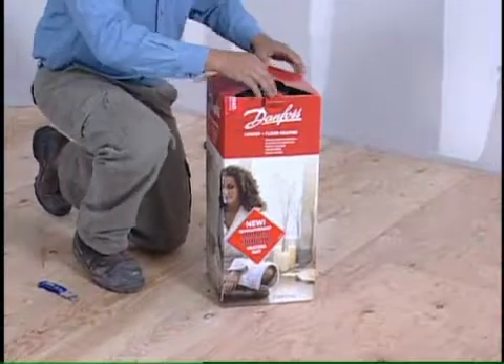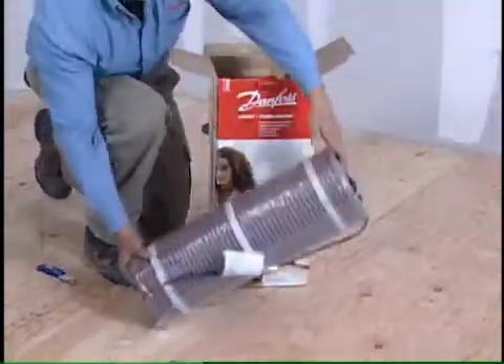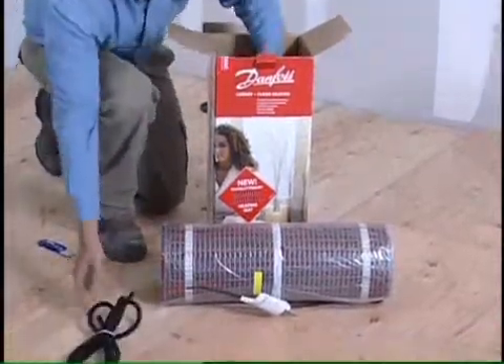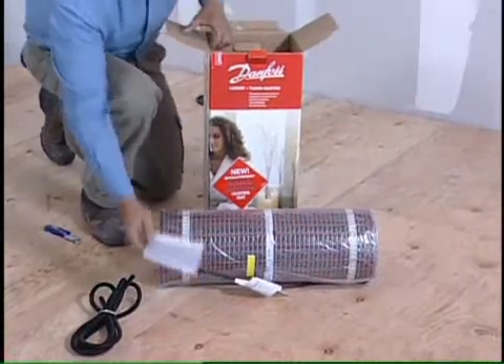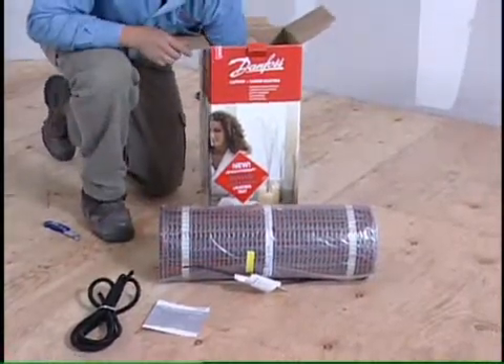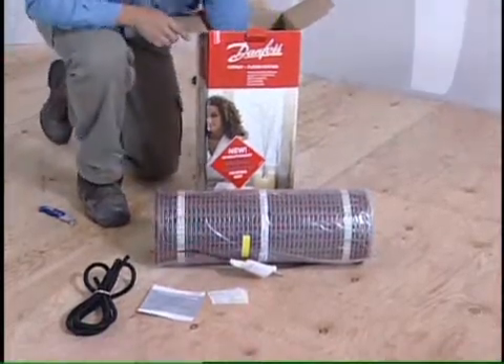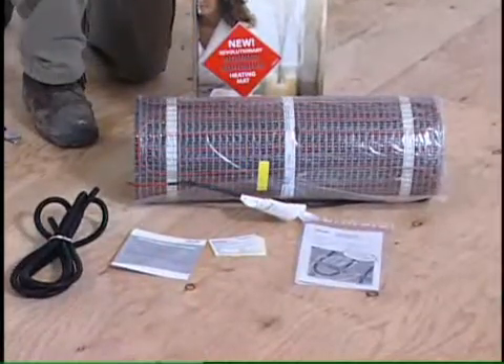When your Danfoss LX mat arrives, the following contents will be found within the box: LX Dual Self Adhesive Heating Mat factory cut and terminated to the appropriate length, sensor conduit, your warranty card, warning labels, and most importantly, the installation instructions.